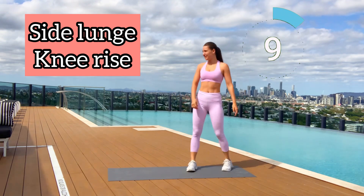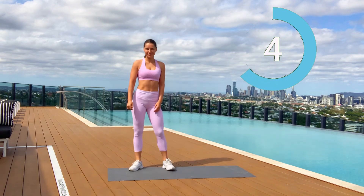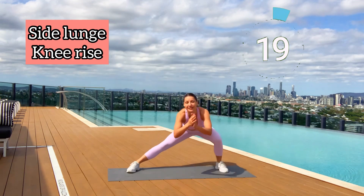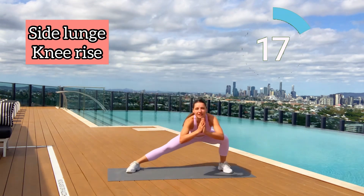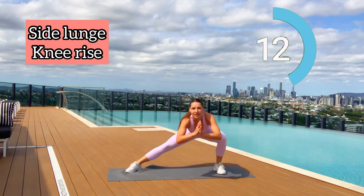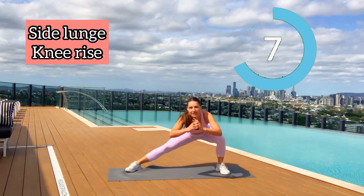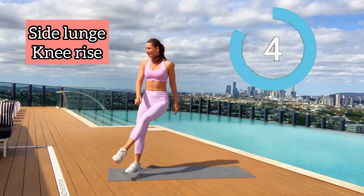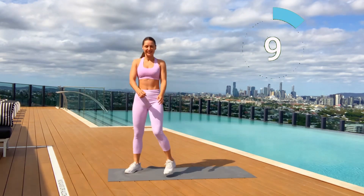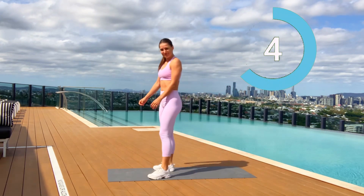Now we'll do the same thing on the other leg — move to the other side of the mat. Two, one, let's go! Bend your core forward, squeeze your stomach, and push through your heels. Side lunge is very good for hips, glutes, and also for the adductor group. Six seconds left — five, four, three, two, one. Well done guys!